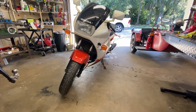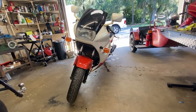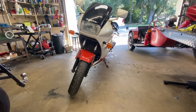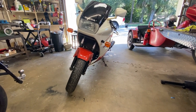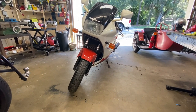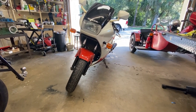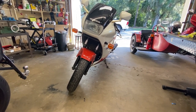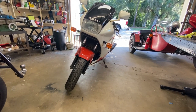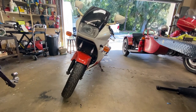Hey everybody, welcome back. The VFR side stand is too short. It just leans too far. There is nothing wrong with it or where it mounts or any parts thereof to make this a problem. I'm going to show you what causes that on other bikes, but on this one what I'm about to show you is not the present case. This thing is just too damn short. Let's go ahead and get right to it.